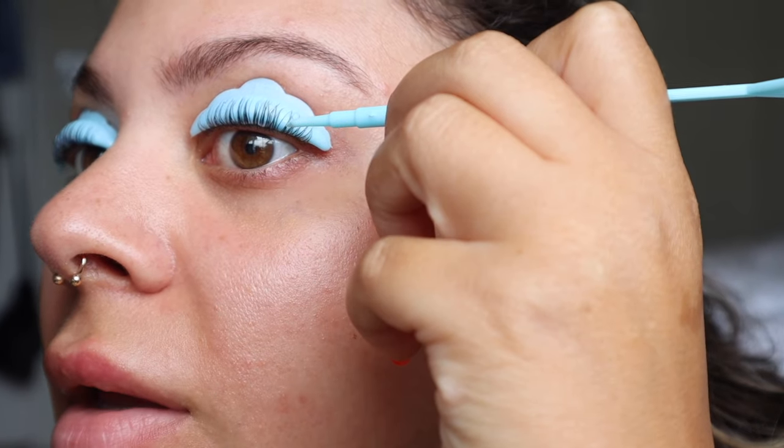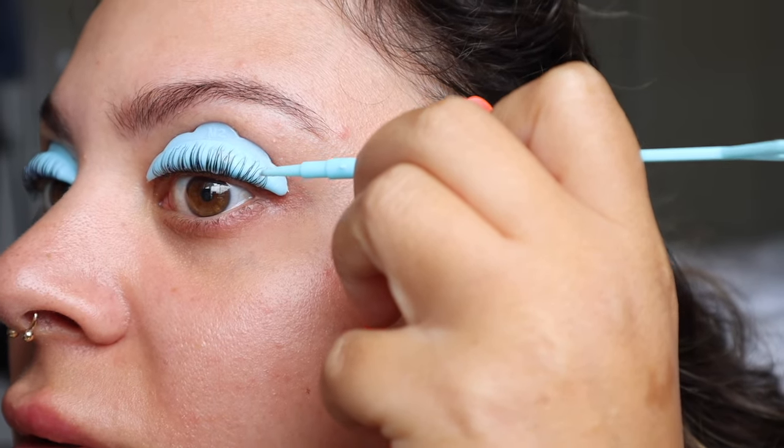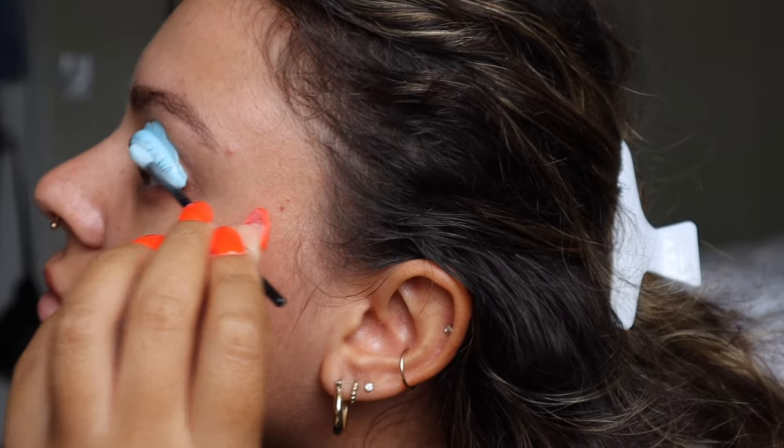After I wipe Step 1 off, I like to go through and make sure everything is sticking up right. Remember, Step 2 is locking everything in place, so wherever your lashes are positioned right now is where they're going to stay. Then take Step 2 with a clean cotton applicator and apply it the exact same way you applied Step 1. However long you left Step 1 on, you're going to leave Step 2 for the exact same amount of time. Setting my timer for 11 minutes again. Once that's done, we'll wipe this off and be done.